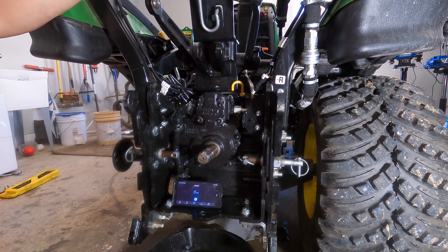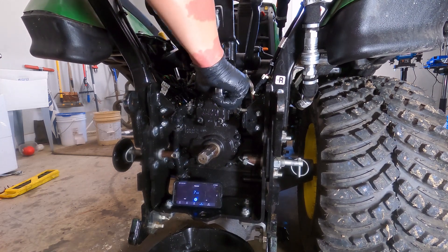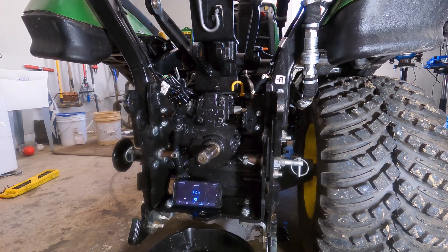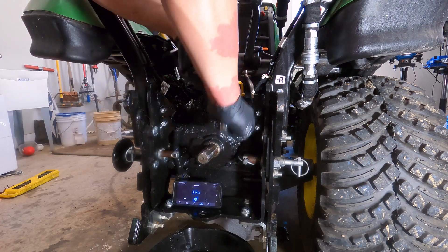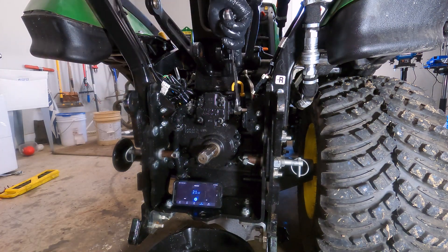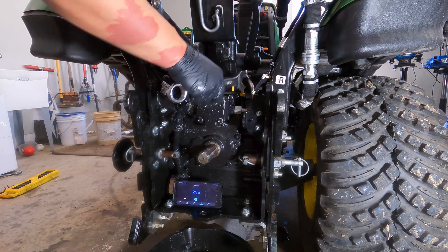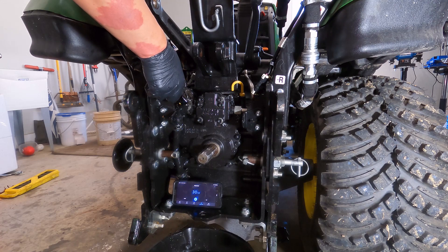Let me get our timer started and we'll see how long this takes. The first thing to do is take your 15/16 inch and break this loose. My first complication — this is a 7/8ths, this is 15/16ths. So you may need both sizes; I haven't had to do that very often. The reason you want to break this loose first is that once the pump is loose, it's a little bit harder to break that loose. You can go ahead and take it all the way off if you want, but definitely make sure you break it loose.